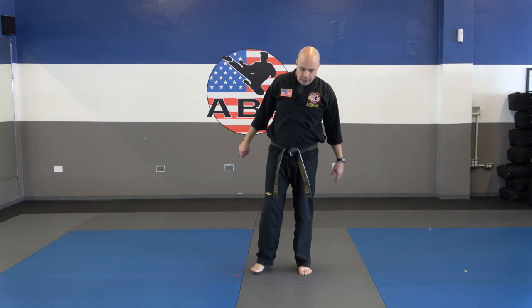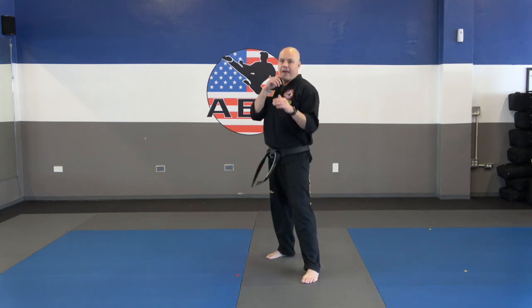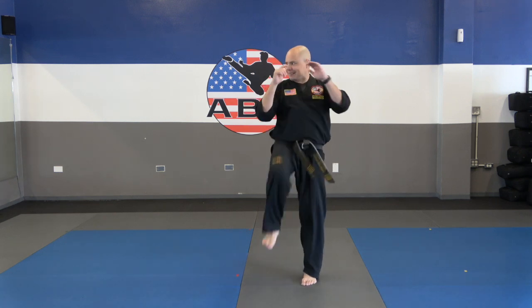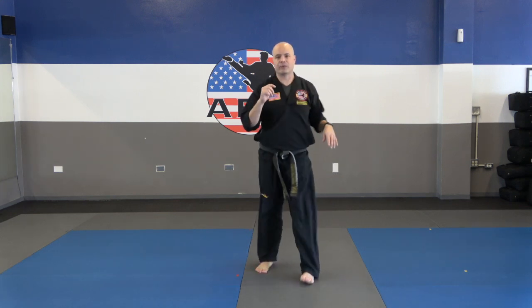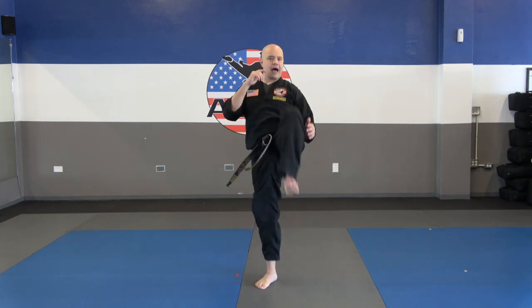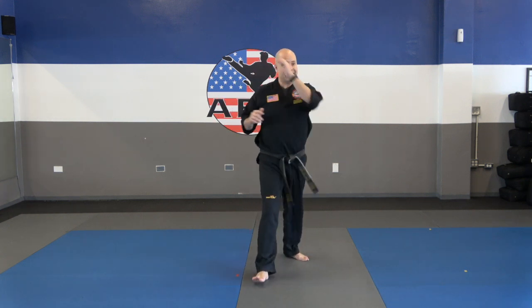Now we're going to bring our knee up and back, just 10 times. Up and back — that's 4, 5, 6, 7, 8, 9, and 10. Now switch feet, other leg. Notice how I'm doing with my back leg — I'm bringing that leg up and back. 3, up and back, 4, 5, 6, 7, 8, 9, and 10.